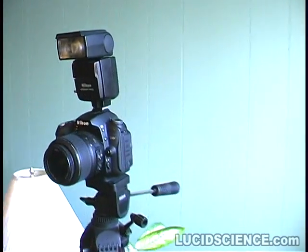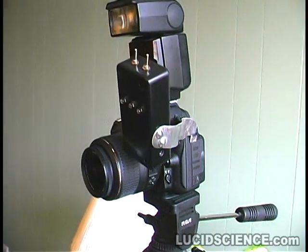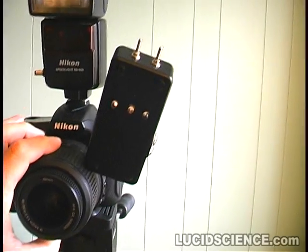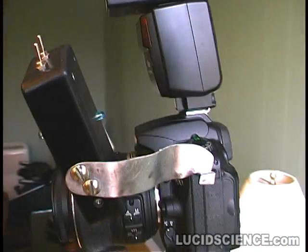The LucidScience Clapsnap works with any remote control enabled Nikon camera. It can be built to hook onto the camera or tripod, and will also work from a distance of 10 feet away from the camera. It can also remote control multiple cameras at the same time.